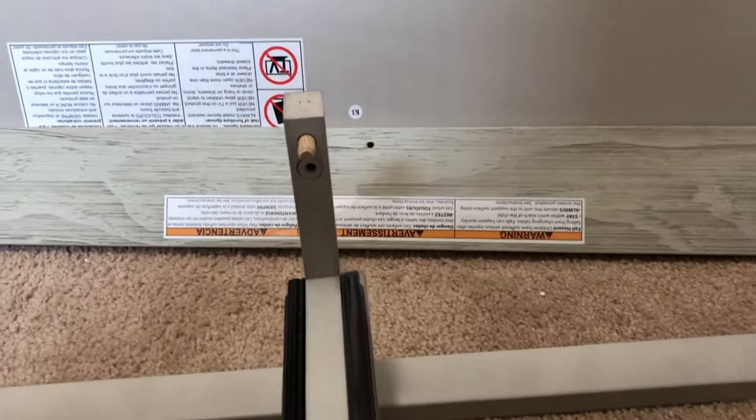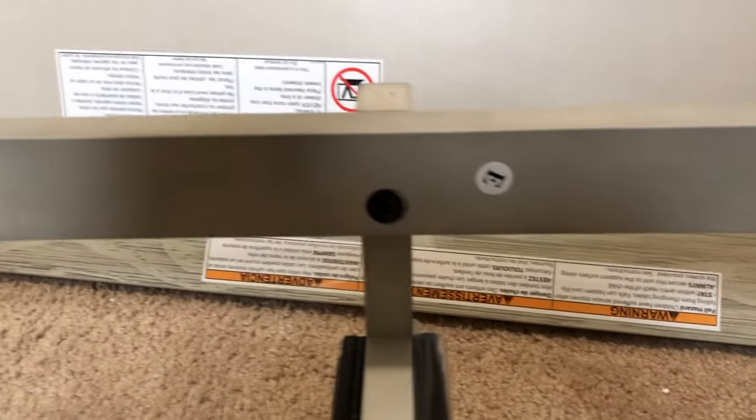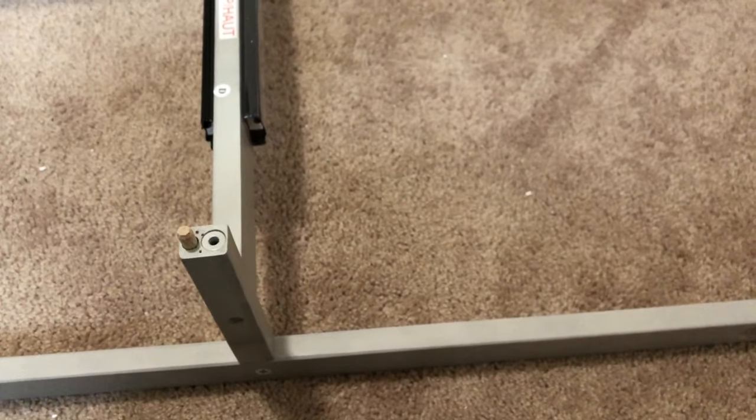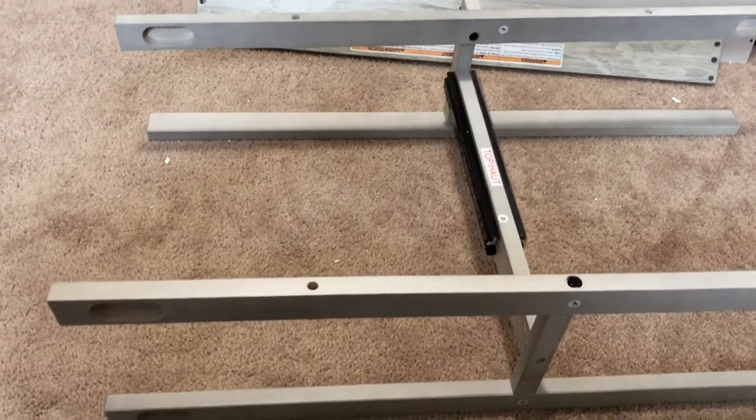We're going to figure out what needs to go in here. It looks like E is right there and E is right here, so we're going to put that in now. We fastened in E — that's a DD screw that needed to go in there. Now we're going to put the piece that goes on top, which is your F rail. It just took a couple minutes, but now step one is all complete if you're on page 17. Let's turn the page.